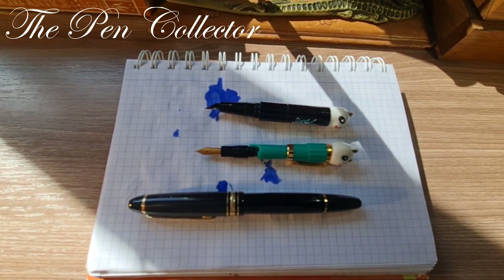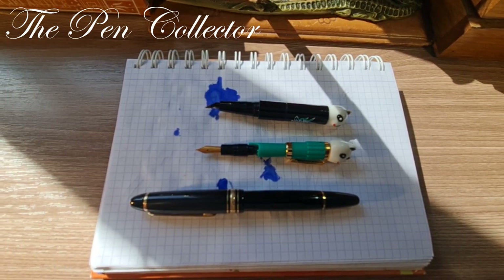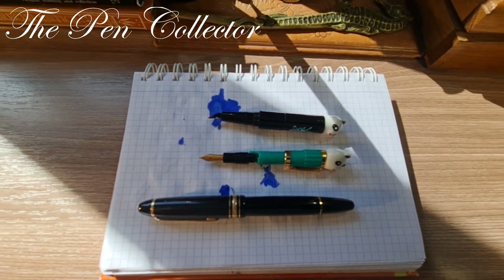Here they are, guys. Bear in mind the Mont Blanc cap is not posted.